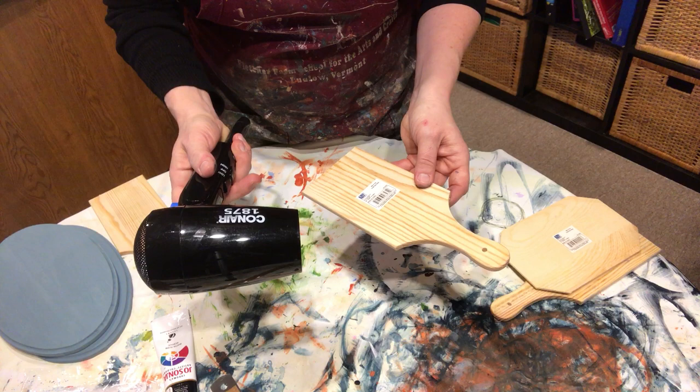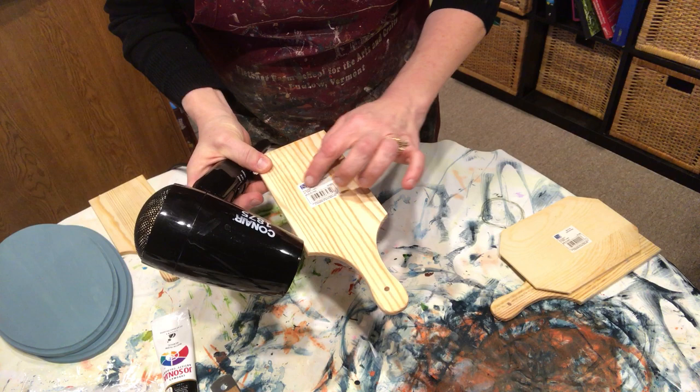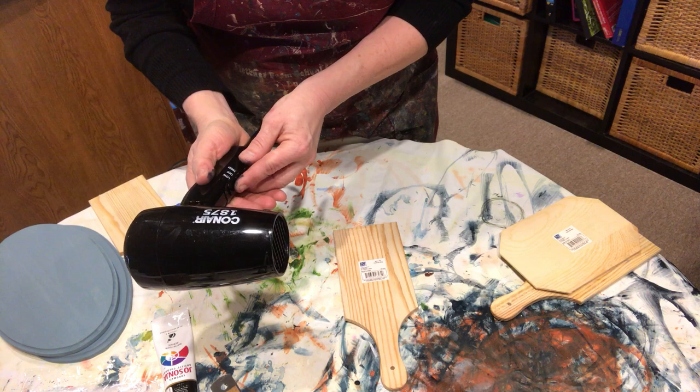A hair dryer. The glue that they use on these stickers is quite tough to get off, so I have found that this is the best way to do it. Excuse the hair dryer, but here we go.